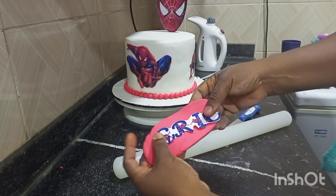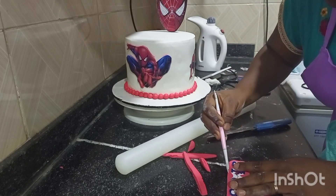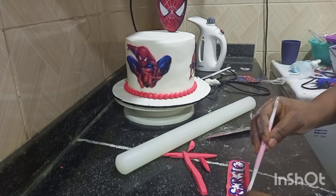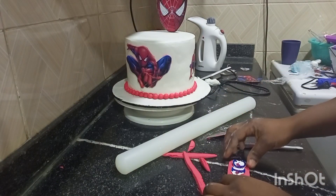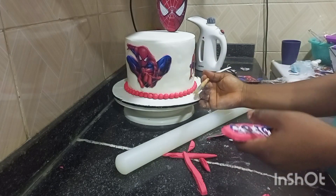I printed it out using glossy paper. For the hard piece at the top — the head of the Spider-Man — I used normal hard fondant and cut it because it's stronger.